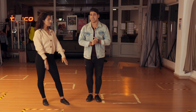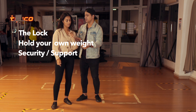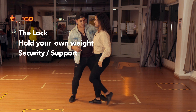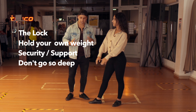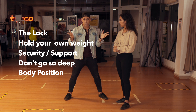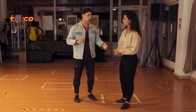So the key tips: first, the preparation — lock her in. Second, she holds herself. Third, security — hold her well even though she supports herself; give her good support. Fourth, don't go too deep. Fifth, align your body in the direction of the lady. And bring drama with your head.